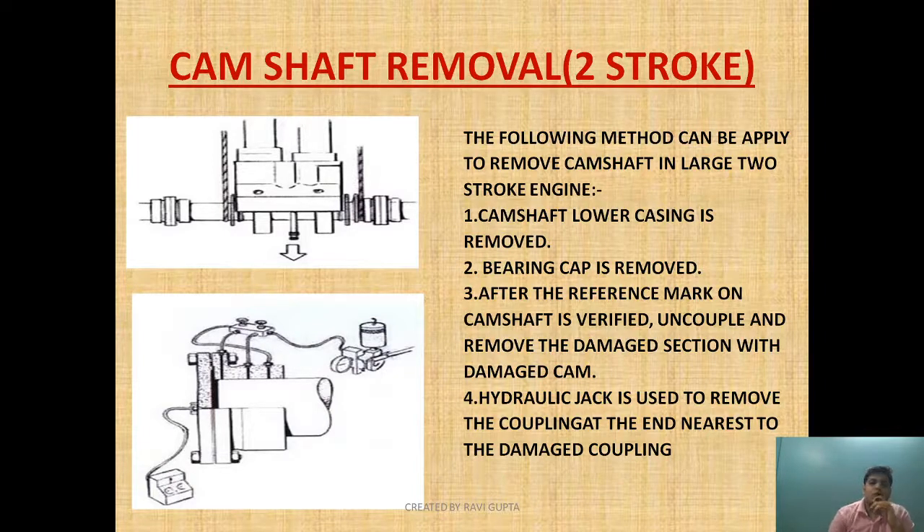Now let's begin the camshaft removal video. First, the camshaft lower casing is to be removed, then the bearing cap is removed. After that, the reference mark on the camshaft is verified — before removing the damaged camshaft, the reference mark needs to be checked. Then we uncouple and remove the damaged section along with the damaged cam.